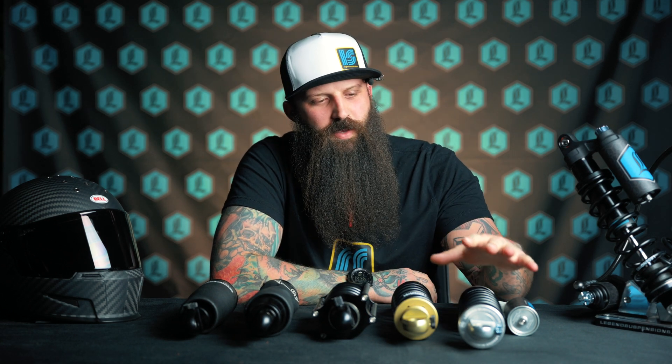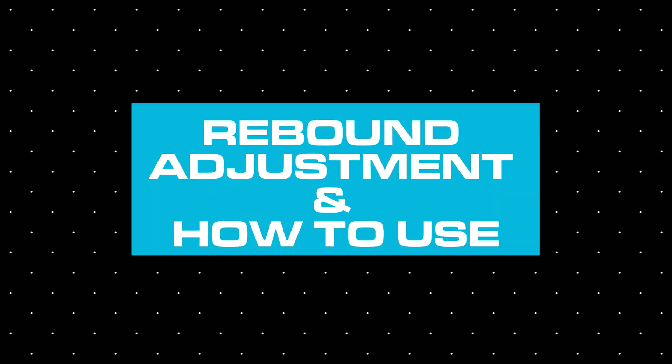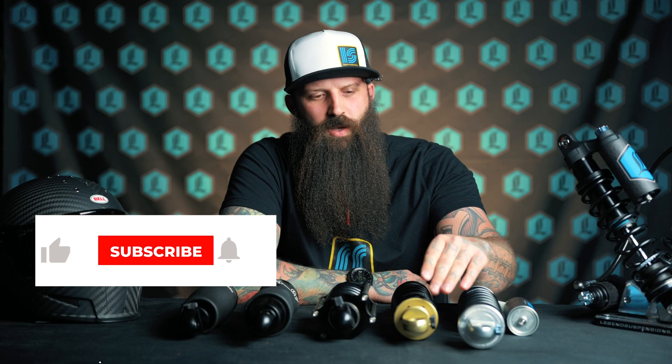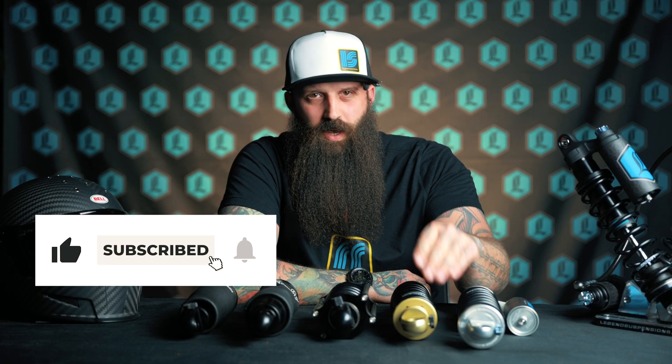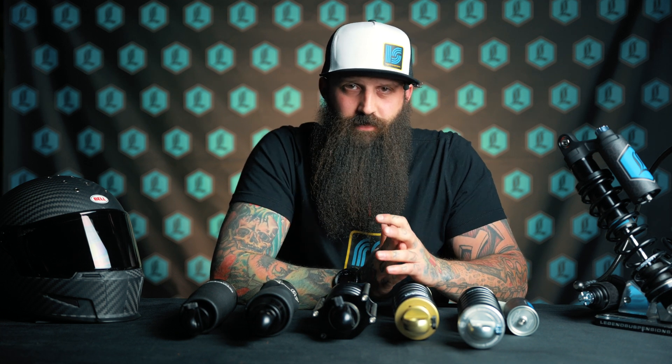We're back with another Legend Tech video, and in this one we're going to be going over shock rebound. There are lots of different models here, and they all adjust a little bit differently. So we're going to go over the features and benefits of the rebound adjuster, why you would want it, how it's adjusted, and what its uses are for.